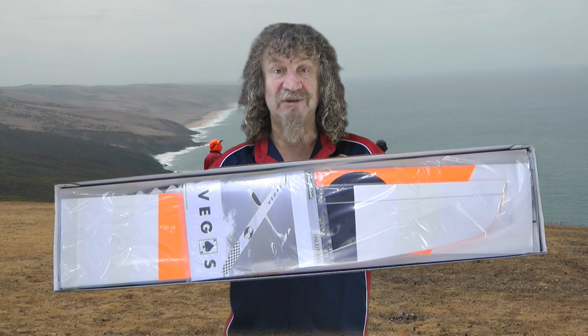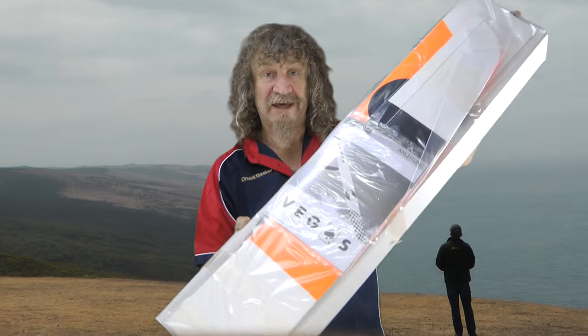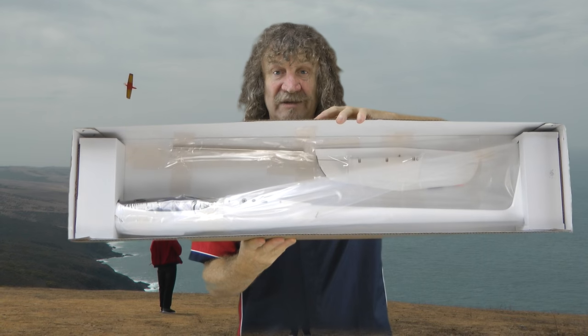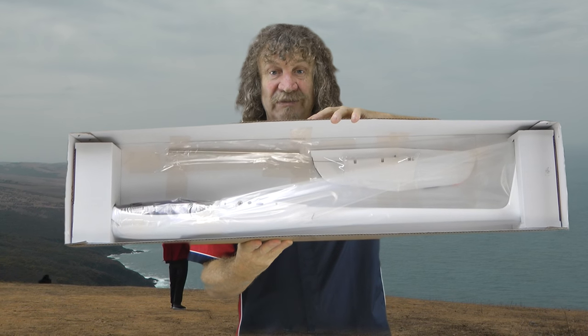As you can see, it's packed into the box really well. I'm going to take it out. They have the wings on their own piece of cardboard, and there's the fuselage and all the rest of the bits packed neatly inside. I'll get them out of the box and we'll have a look at them close up.